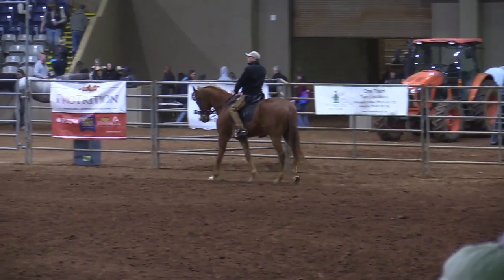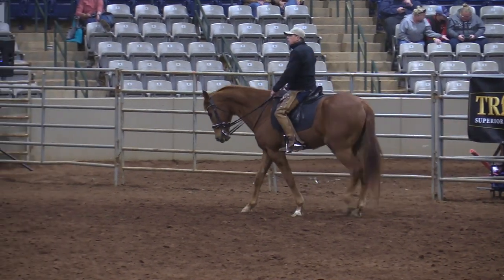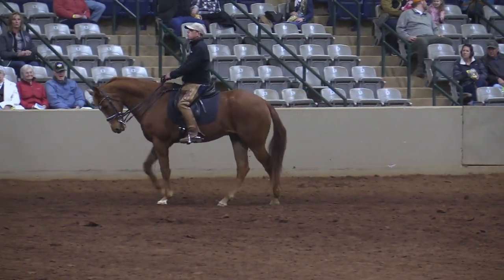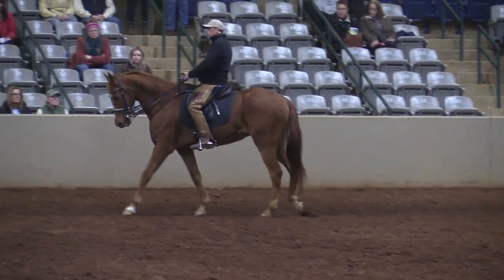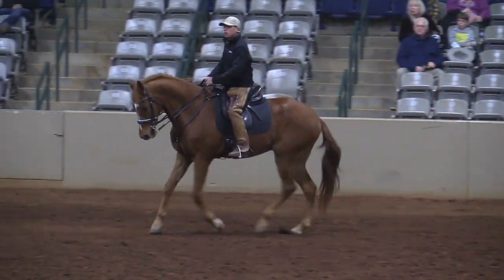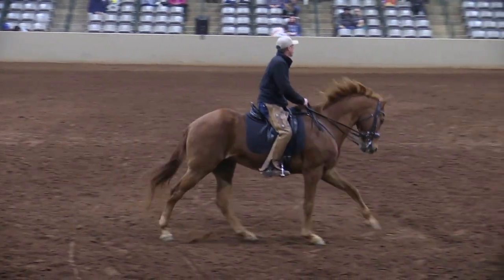Cantering: when the outside shoulder is coming back it's an opportune moment to strike off a left lead. It won't work if the horse is dead and dull — he's got to have life. I walk along, think about squeezing and releasing my right rein to get him ready, set my inside sit bone forward, outside leg back, inside leg at the girth. I get his life up, maybe bring him into trot and back to walk a couple times, and when I feel ready we strike off as that outside shoulder comes back.